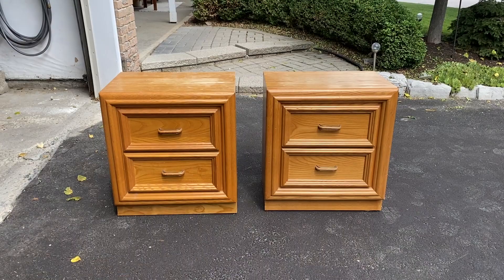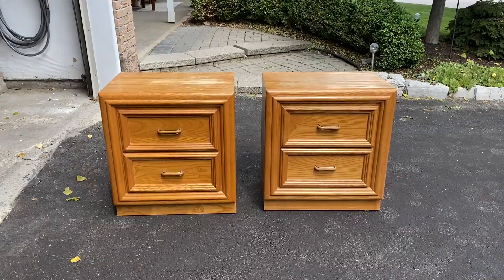Last fall, I found this set of bedside tables on our local buy and sell for $15 for the pair. I scooped them up and knew they would be the perfect project piece. So in today's video, I'm going to bring you along to show you how I refinished them to turn them into our dream set of modern traditional bedside tables. Let's get into it.